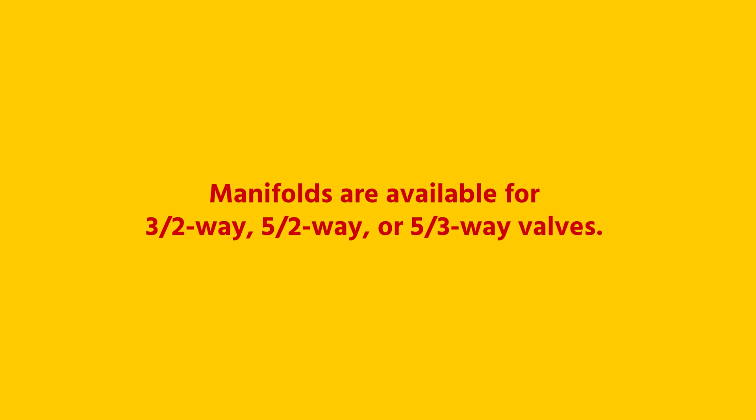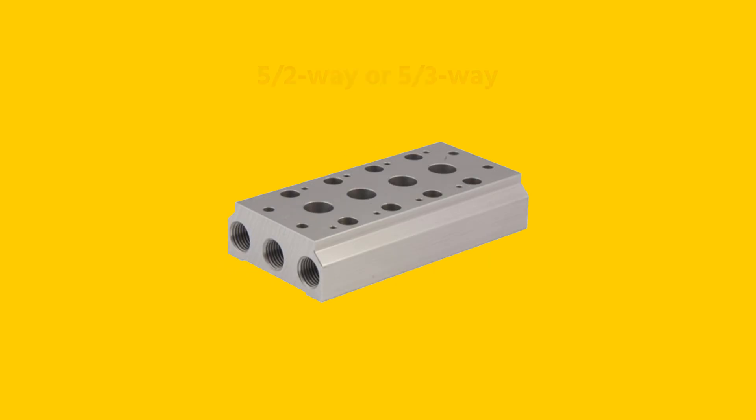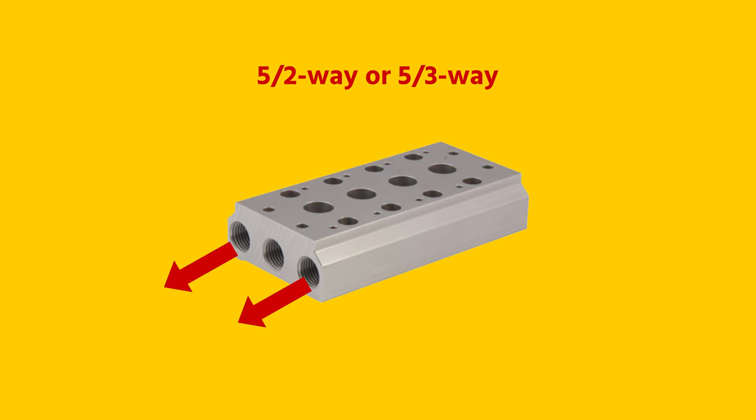Manifolds are available for three two-way, five two-way, or five three-way valves and can typically accommodate between two and ten pneumatic solenoid valves, depending on the type. A three two-way manifold has mounting points for a three two-way solenoid valve and has a supply port and a venting port. A five two-way or five three-way manifold has mounting points for five two- or five three-way solenoid valves, and has a total of one intake port and two venting ports.